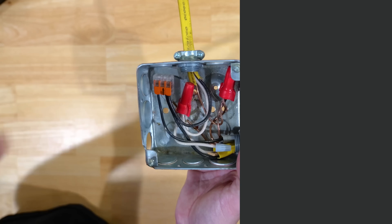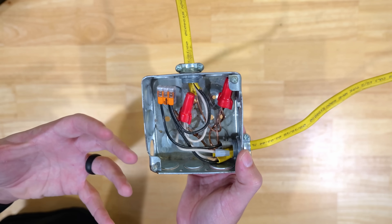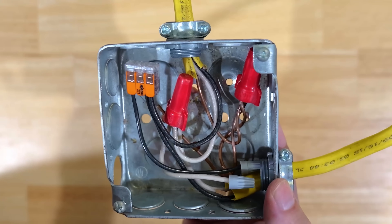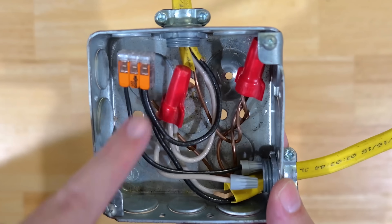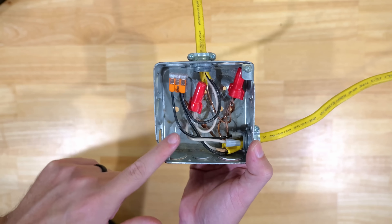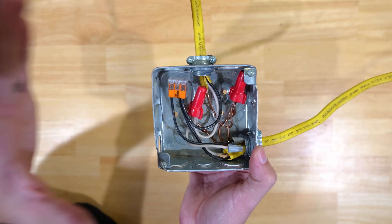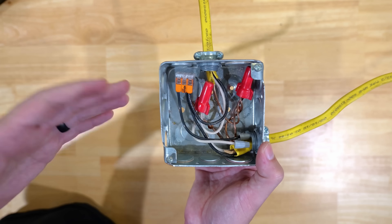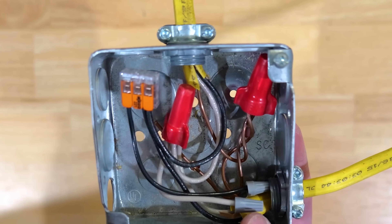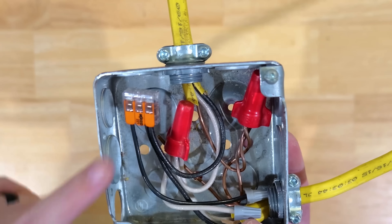Now for the second big mistake — I'd argue this is probably the most common one people make when installing these boxes. It comes down to the ground wires. My grounding wires are all spliced together, but my box is not grounded anywhere. When you have a metal box, it can conduct electricity, and if a hot wire gets loose and makes contact with the box that is not grounded, that will electrify the box. If you touch that box or its metal cover, you become the ground and would receive a shock or possible electrocution.